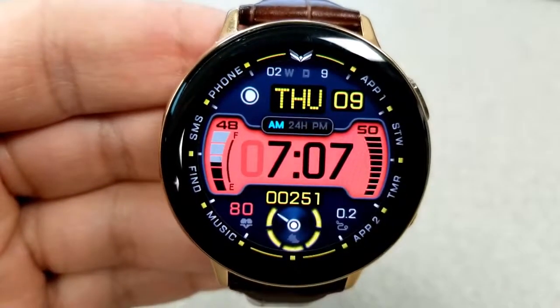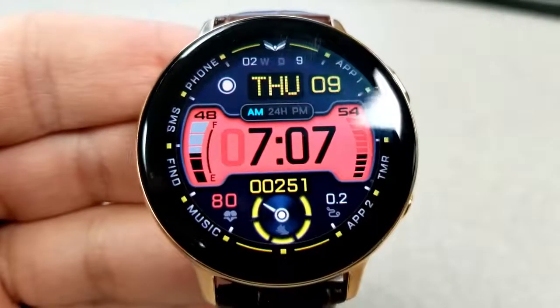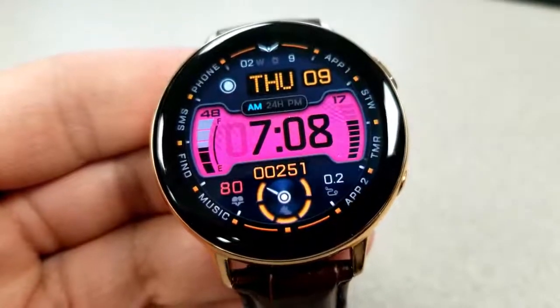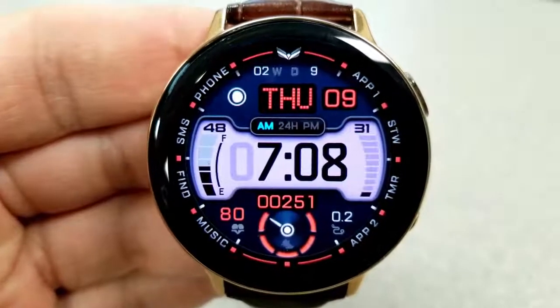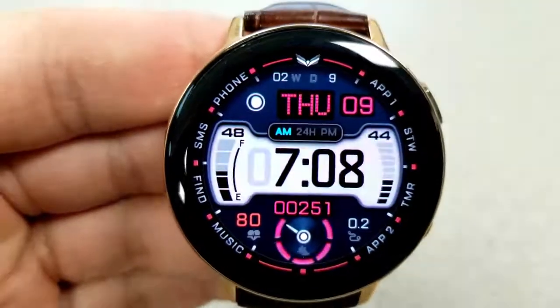If you want to cycle through all the theme variations, you can start by double tapping in the 12 position at the top. This will enable you to change up 12 colors for the accents in various areas around the display, including the weekday text at the top, the index markers around the bezel, as well as the daily step count and goal indicator shown at the bottom in the sixth position.